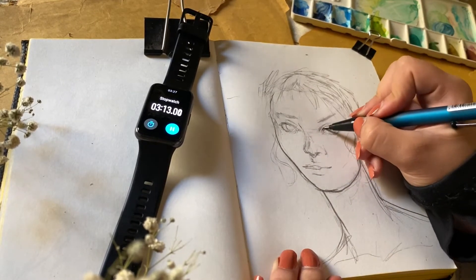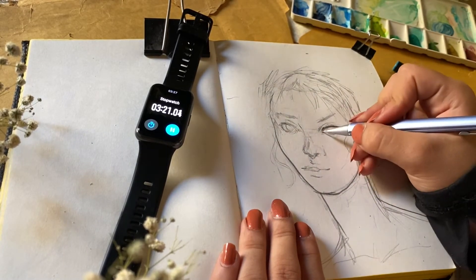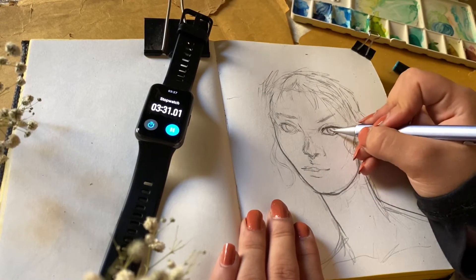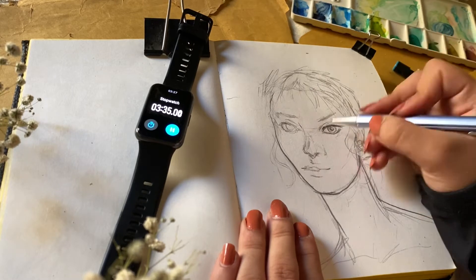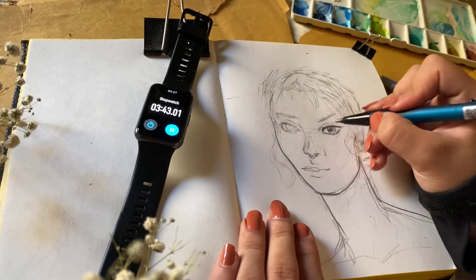You have to practice a lot and do more sketches in a very short time, because it improves your art very quickly. The first time you sketch in a short time won't look like the last time you do it — your improvement will surprise you.